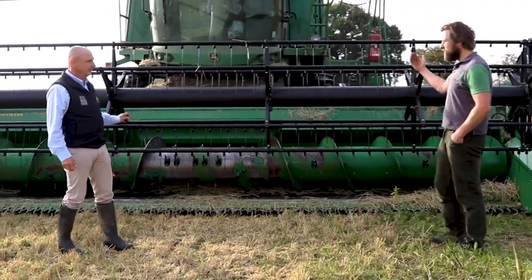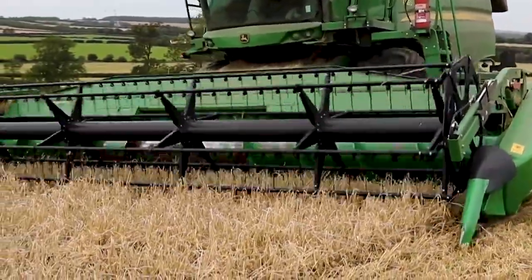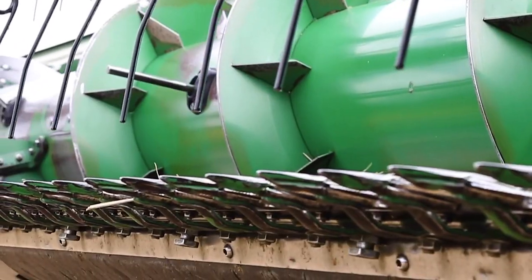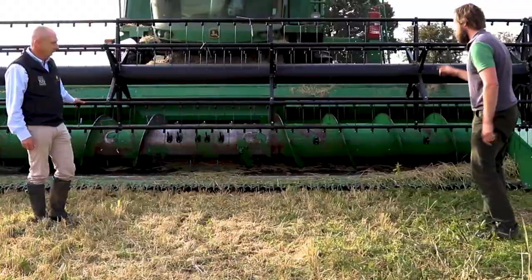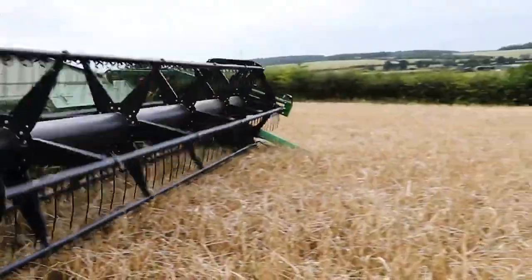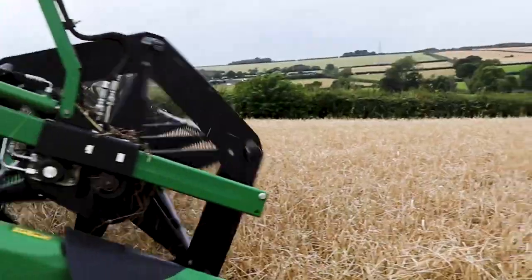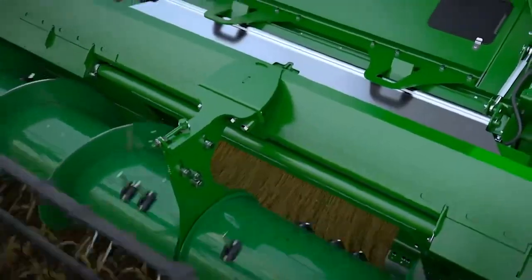Well, this is the business end. The combine drives this way and it drives through the crops. While that's happening, two things are happening at the front here. One is there are some very sharp blades down at the bottom there and they're moving ever so quickly, cutting the crops as we go through them. And in order to help them go into the combine, we have this little thing here. This is called a reel and it turns round and just helps to bring the crops back into the front of the combine, pushing them up into the mouth of the combine.